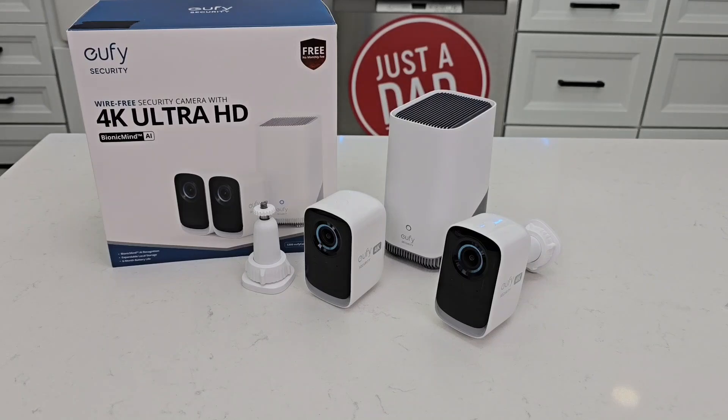Hello everyone, this is Just a Dad. Today I'm going to give you three reasons why I love this Eufy Security Cam 2 Camera Kit. This is the S300 Eufy Cam 3C.